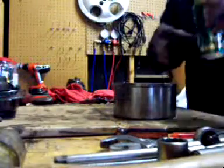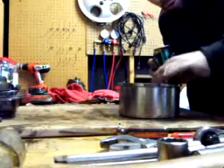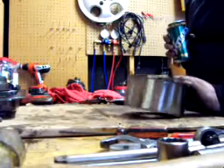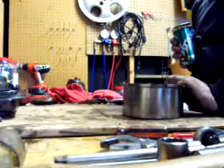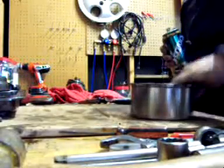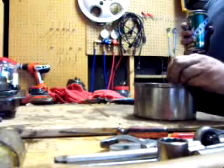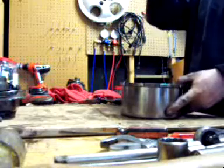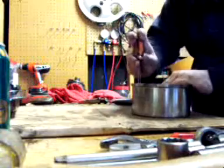I looked at the spring compressors and they're just a little too big to compress the spring, so what I'm gonna do is use a couple of C-clamps, which can be dangerous. It's a fairly decent sized spring and it can fly up and hit you in the face. So first thing I'm going to do is remove the clutch packs on this.